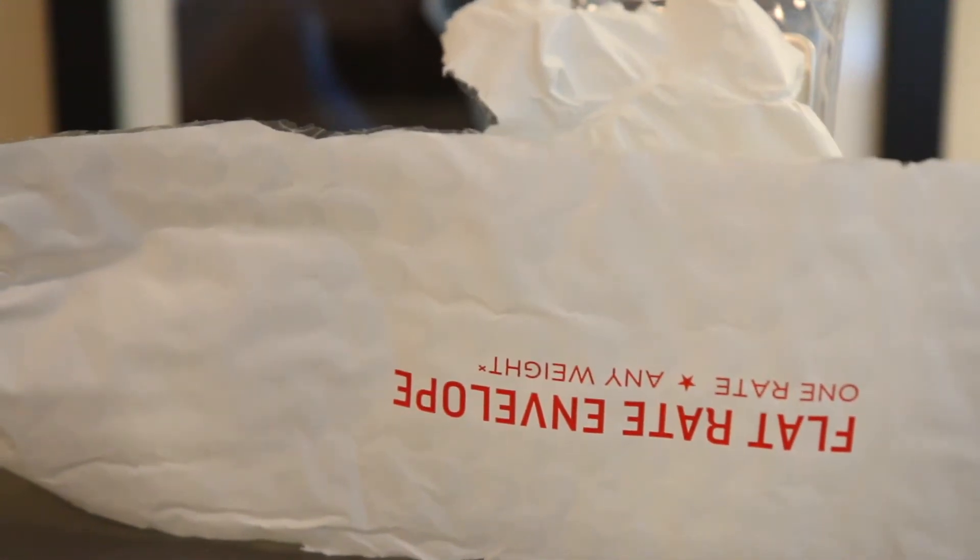Hey everyone, welcome to another episode of Campbell's Coins. Lots of choices when it comes to stacking silver, but is one generic silver better for stacking over another generic silver? Behind this plastic wall of bubble wrap, I have my favorite generic silver to stack. In this episode, I'm going to go over why it's my favorite generic silver to stack and why it might become your favorite too.